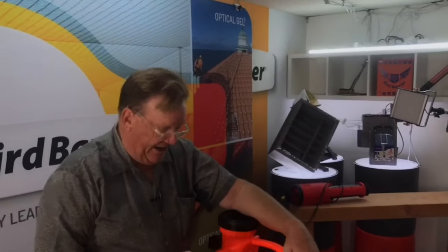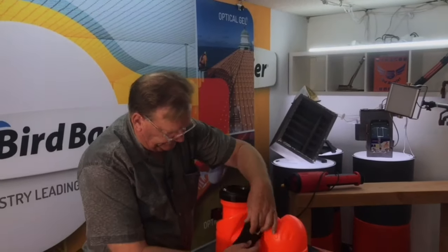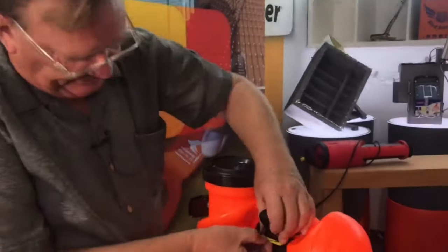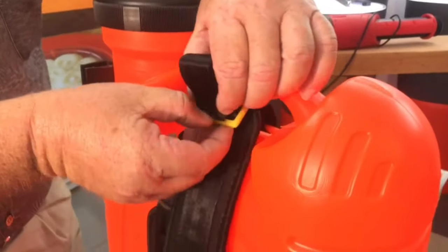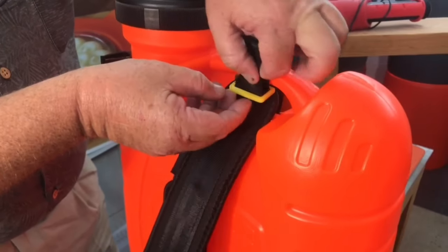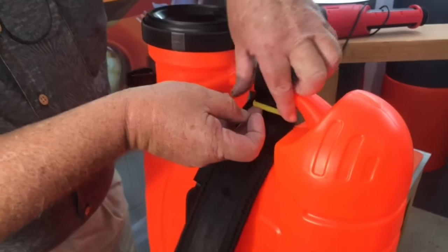The straps won't come attached, and you'll want to loop the top of the straps through this opening on the top here. They're a little bit small, so the first try I would use when looping these together is to...